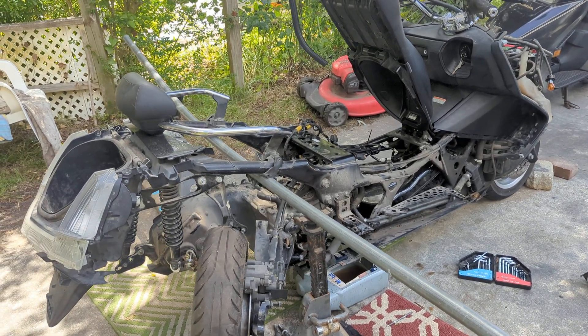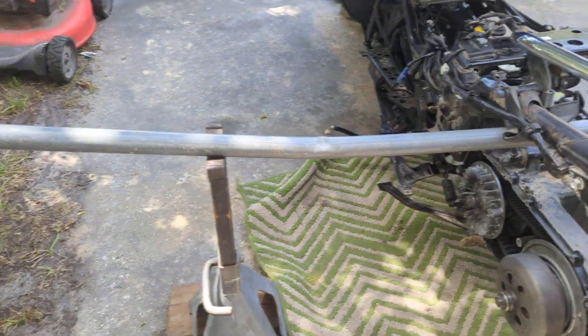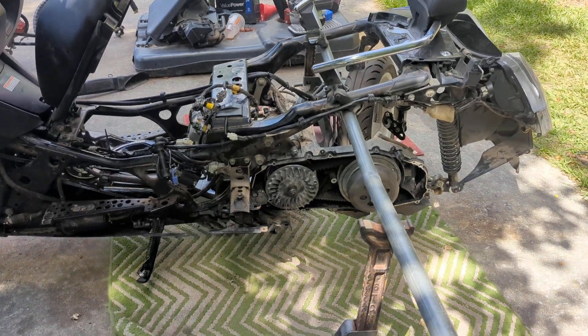Yamaha Morphous 400 swap. This is the first part of the video. You see how I put it up, right? I use the jack stands and that long-ass pipe. Obviously remove all your plastics first, but that's a way you could put it up by yourself. Just hold it by the handlebar, lift it, get it off the ground.